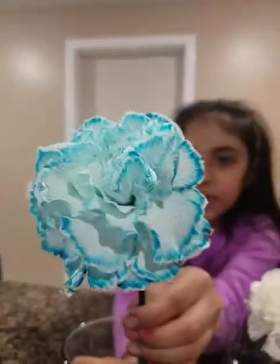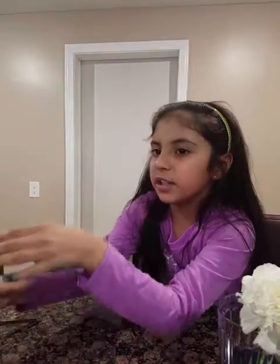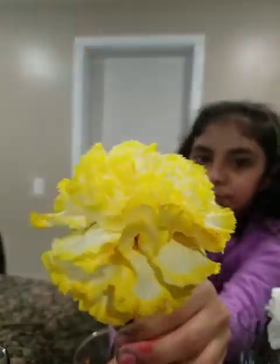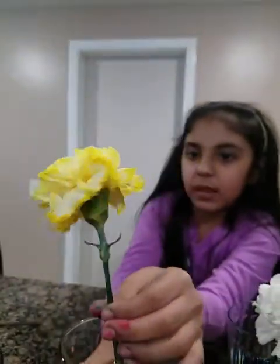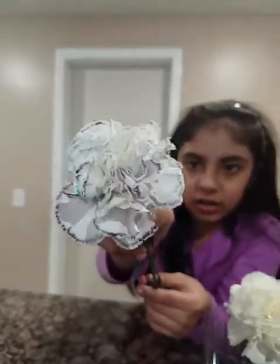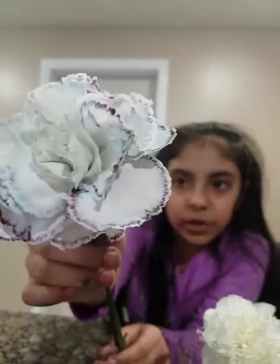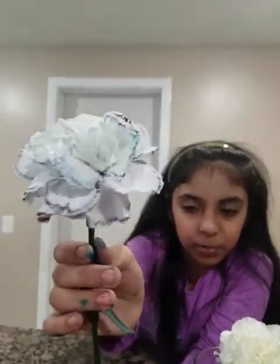I have done blue, red, and yellow. And even though these are just single colors, I even did a double color. As you can see, I did red and blue and it's mixing up and making a purple.